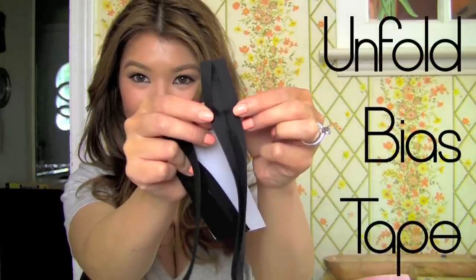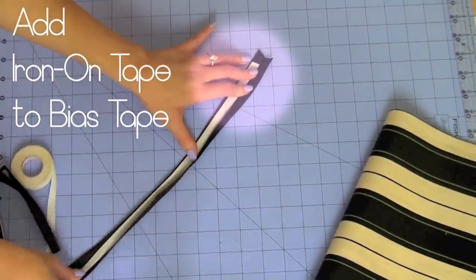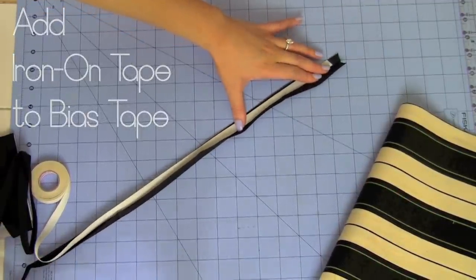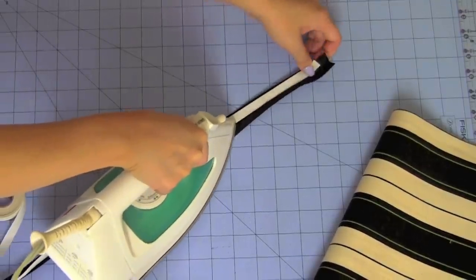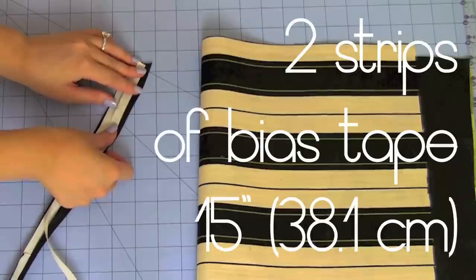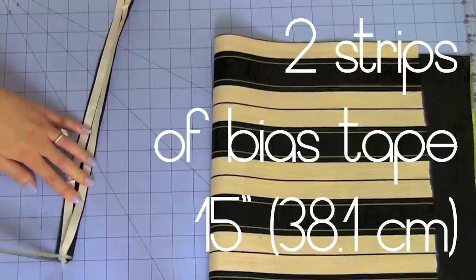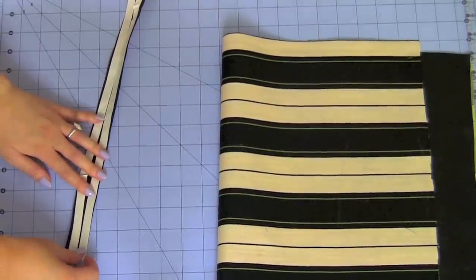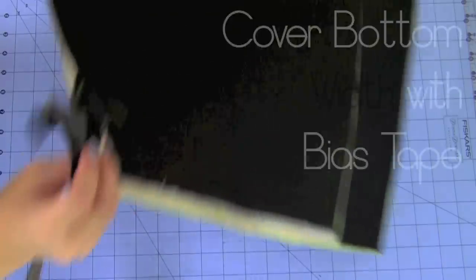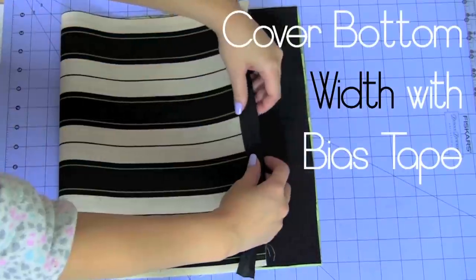Next, take your bias tape — make sure it's double-folded. Unfold it and add your iron-on tape in between, making sure it's inside the strip. This acts as trimming and concealing for your whole clutch bag — it's like your superglue strips all-in-one. Cut two strips of bias tape that are 15 inches in length to cover the 13-inch width. You'll have two extra inches in your measurements, and this will cover up the top and bottom portion of your clutch bag.